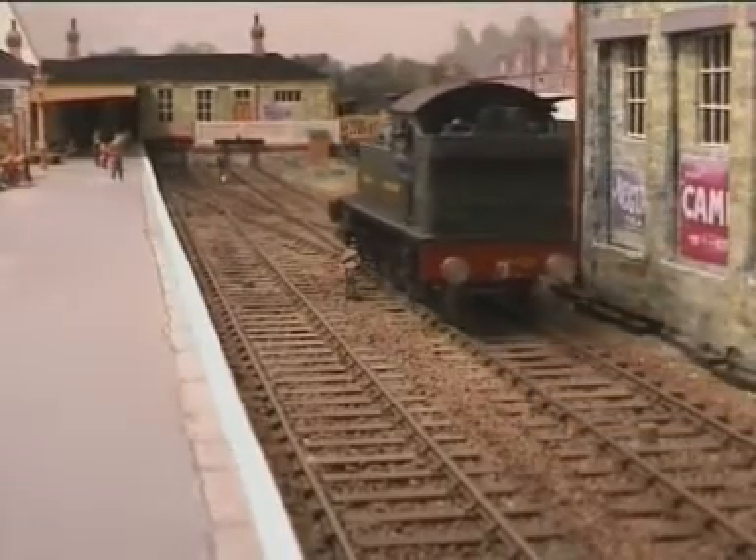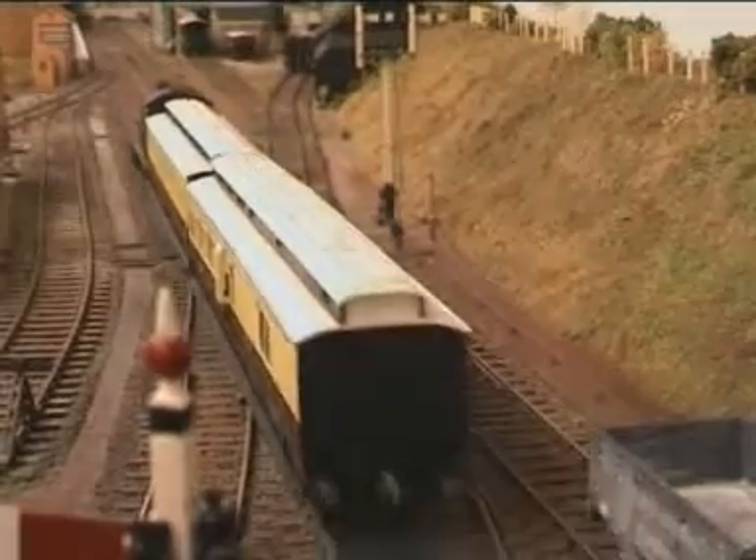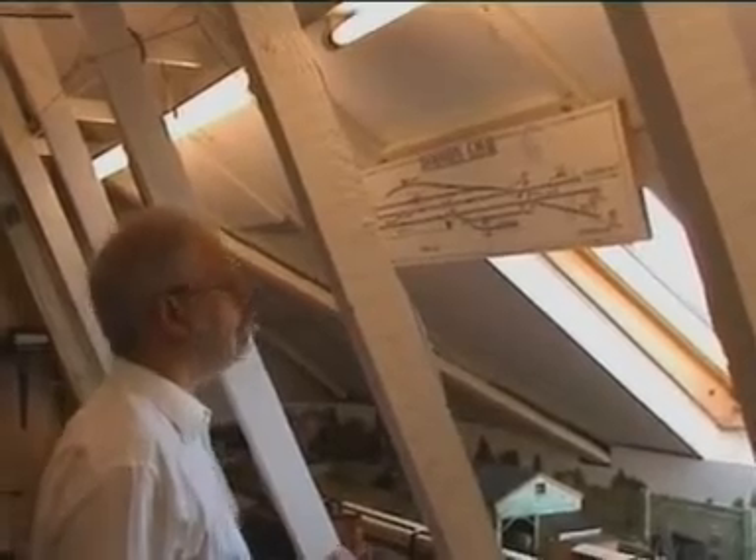Using these block instruments the signalman can communicate with each other through a series of tapped codes. Now let's see the lever frame in action and the signalman using some of the bell codes as he prepares to send the 1015 passenger to Bodmin Road. Later we'll see the China clay empties returning to Boscan Junction.